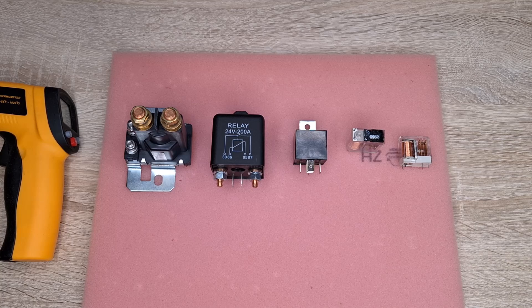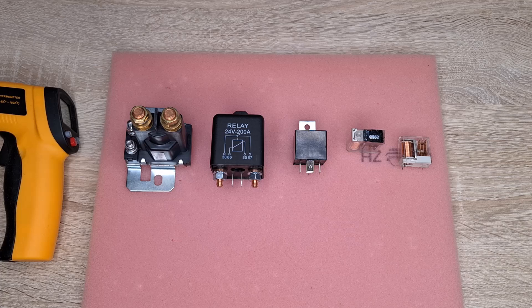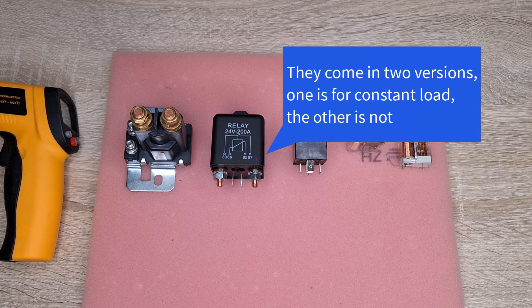For example, here I have two relays that can be found at good prices on websites like Amazon or eBay that are made for high currents. One of them, however, is not suitable for continuous load. The other one, if you read the product description carefully, is perhaps also not suitable for constant load, because they come in two versions.